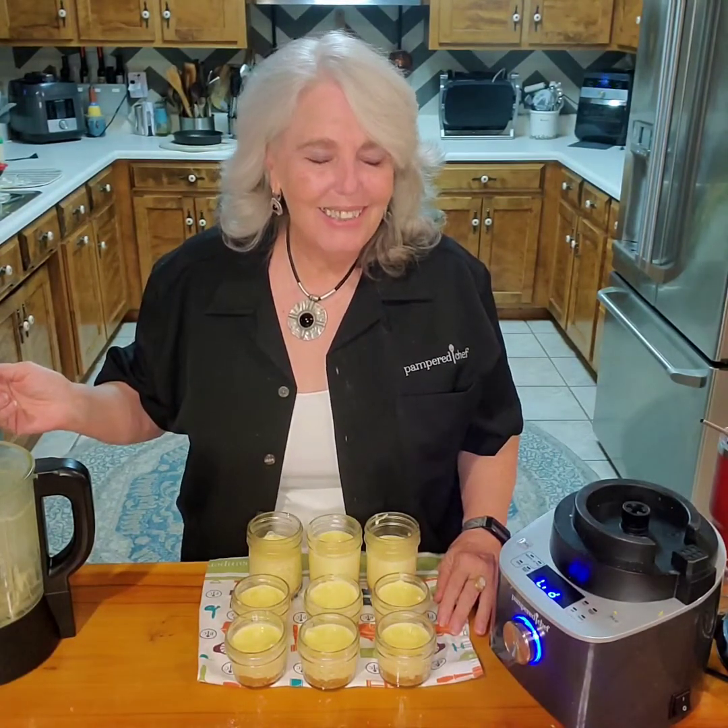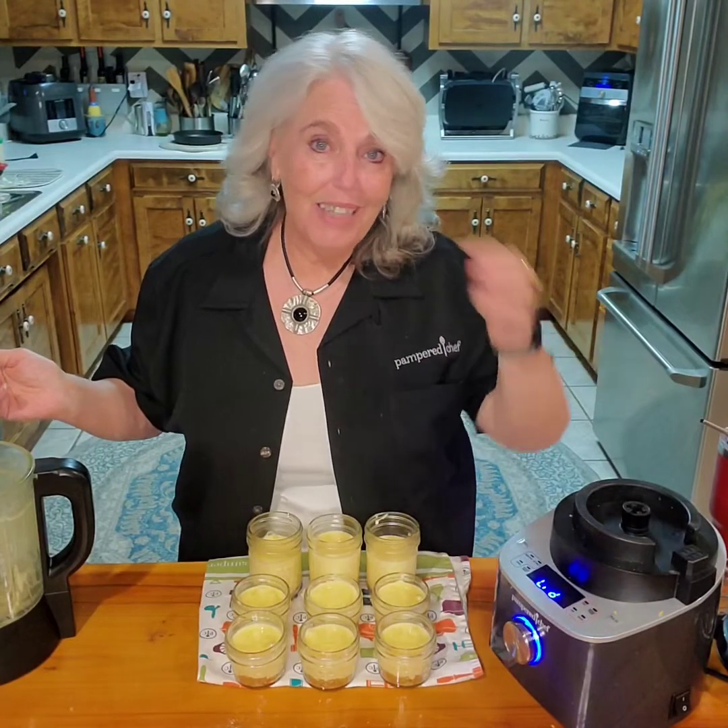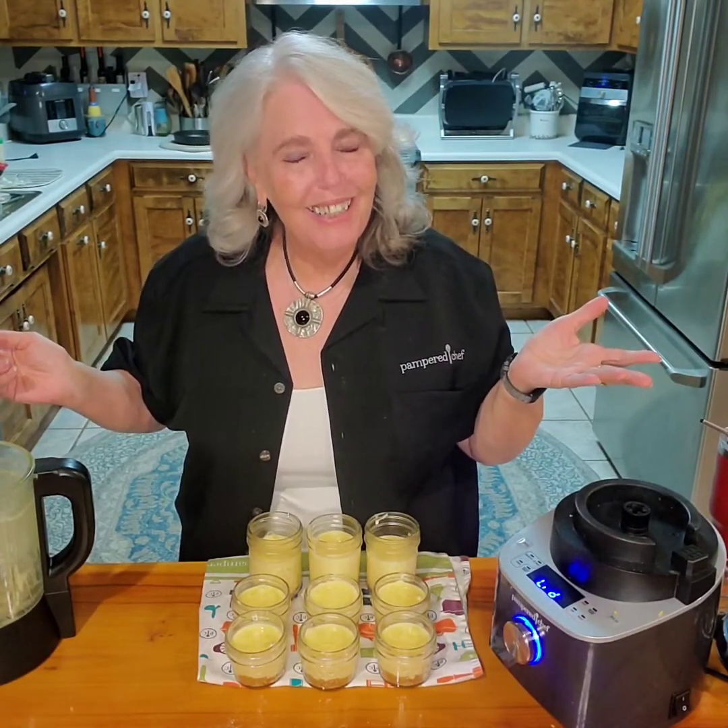Give someone your beautiful smile today — it makes you feel so good inside and you could just make someone else's day. Come back to see me soon and be sure to subscribe to my YouTube channel. Have a wonderful day, bye!